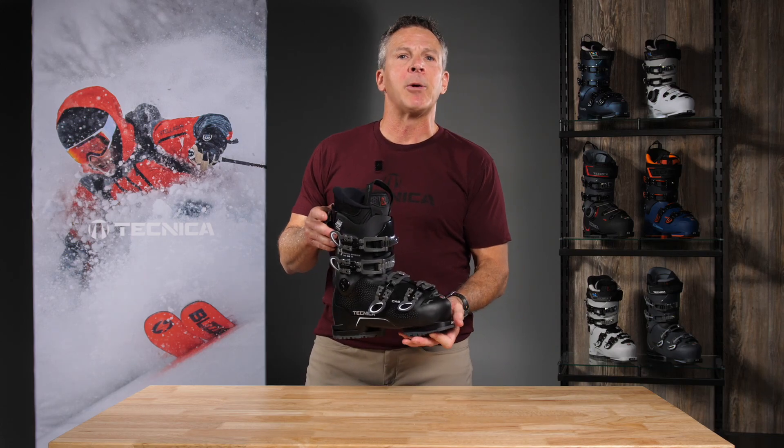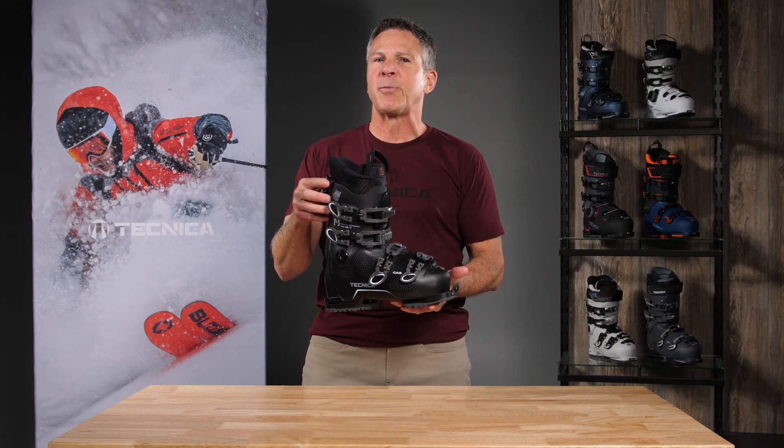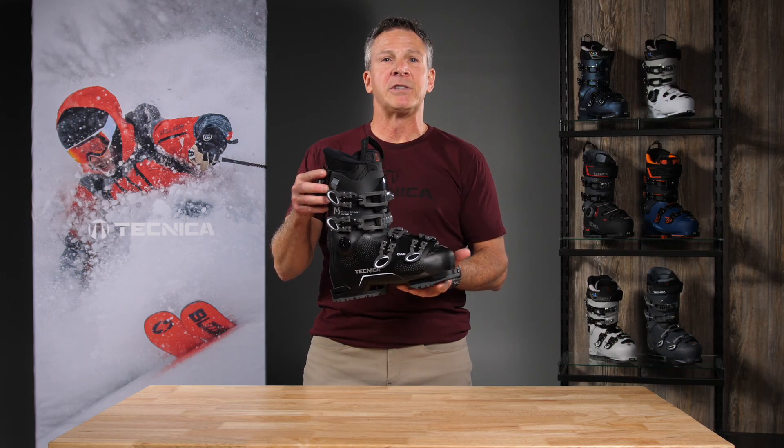So you've got a phenomenal boot for the beginner to intermediate level women's skier called the Mach Sport 65 Women's HV.